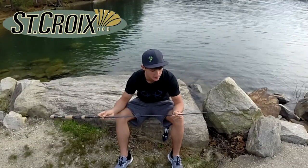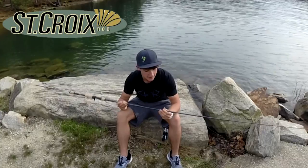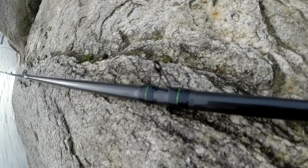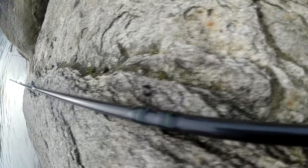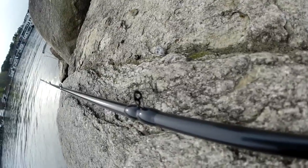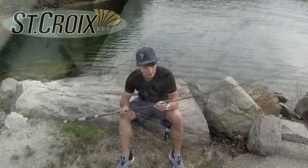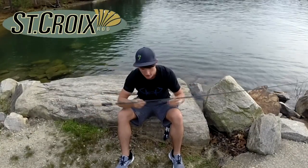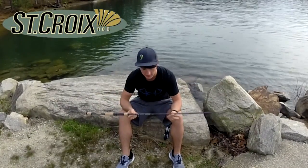A new big thing they did to the Avid X is the eyes. The eyes are much smaller and I actually got to throw one of these — I swear it was helping me cast further. I don't know if it's just because I put new line on the reel or anything else, but I swear it's helping me cast a little further. Those eye guides are much smaller and I really like that on this rod comparing it to the regular Avid. It's a little different.